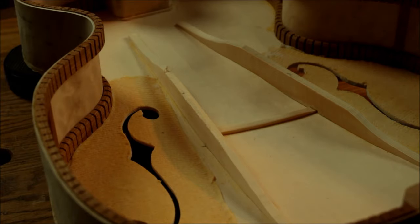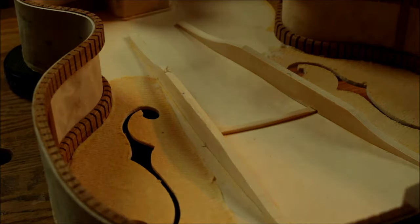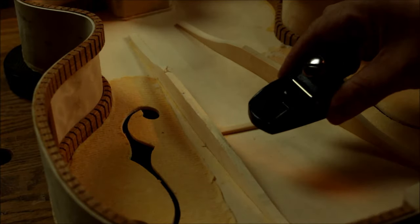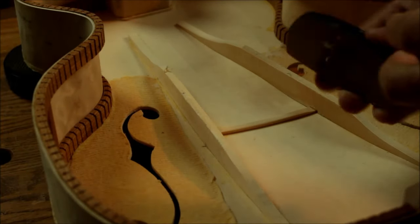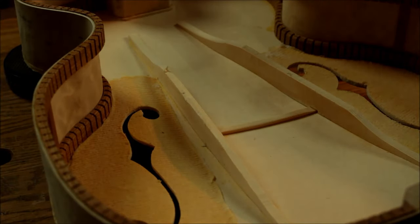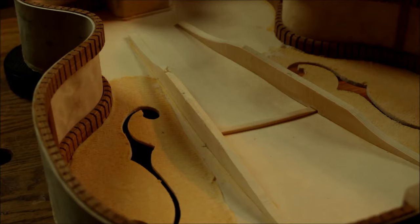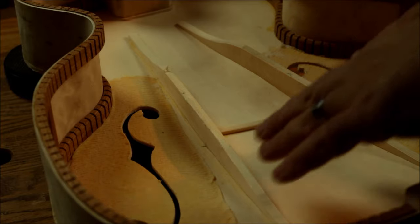So the way I'm going to be tuning the tone bars is I'll be using a mini block plane and I'll be shaving some wood. I do have my notepad here so after I get my first readings I'll be able to decide which tone bars I have to start shaving first to adjust my pitch.